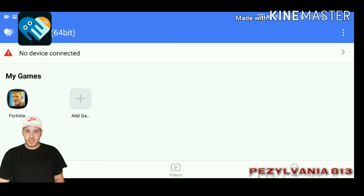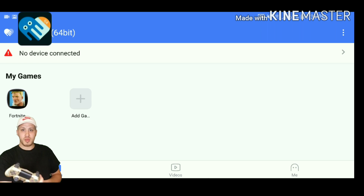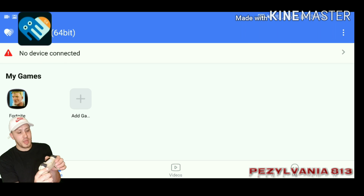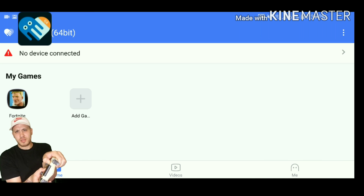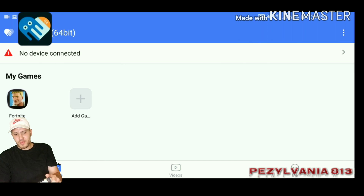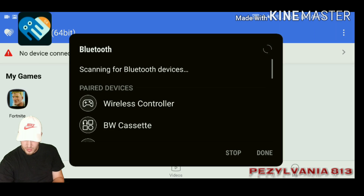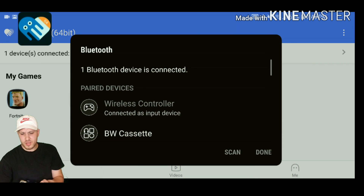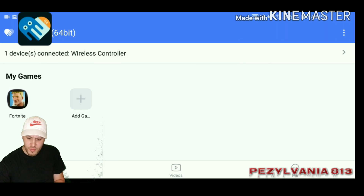So we're going to connect our device. If you don't know how to do that, you're going to take your PS4 controller — it's got to be the Pro — and press the PS button and the share button at the same time. Hold it down until it blinks. Then go to Bluetooth and hit wireless controller, and it automatically syncs up for you.